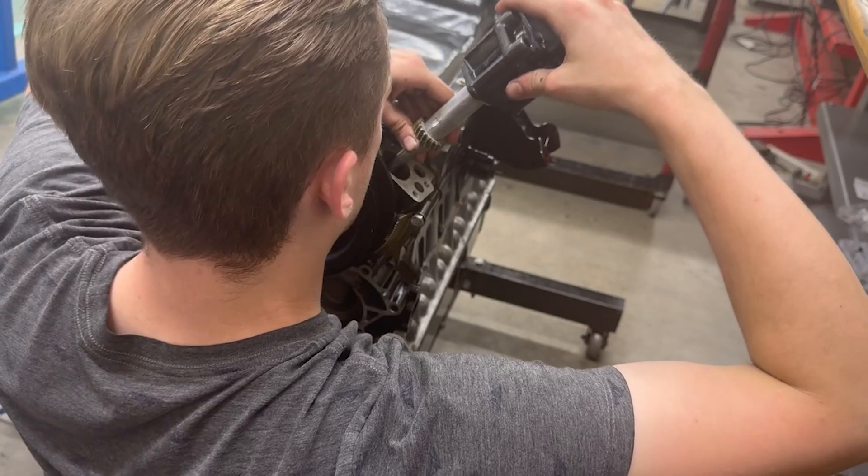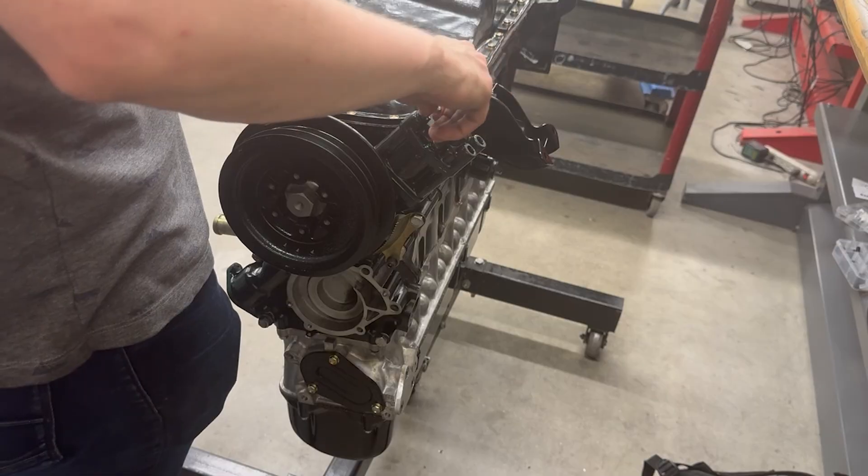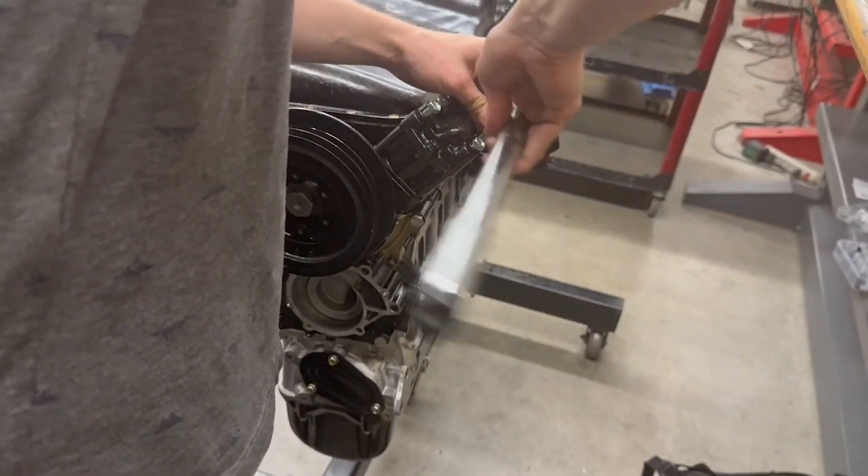So now we can go ahead and install this high volume oil pump that I got from Godzilla Raceworks. This should help since my turbo is oil cooled, and I'm also going to be getting an aftermarket oil cooler.